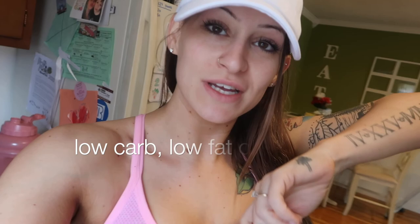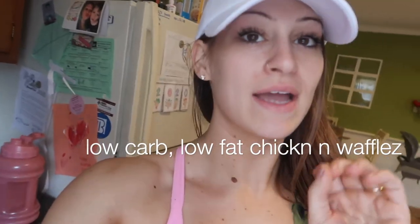What up peeps? It's Waffle Wednesday. Is that a thing? It's like waffle day every day for me. I'm gonna show you guys how I make some macro-friendly chicken and waffles. Really high protein, like super high protein, virtually no carbs, and pretty low fat. Here we go.